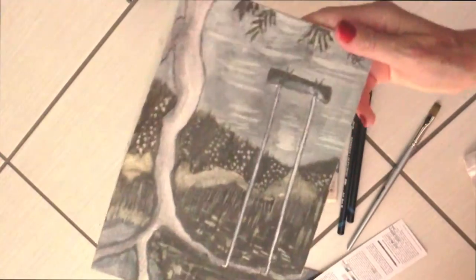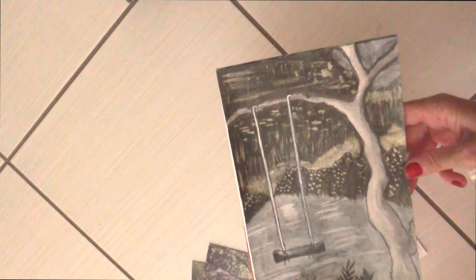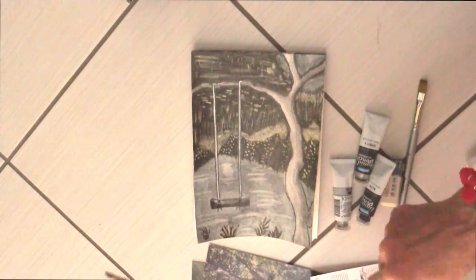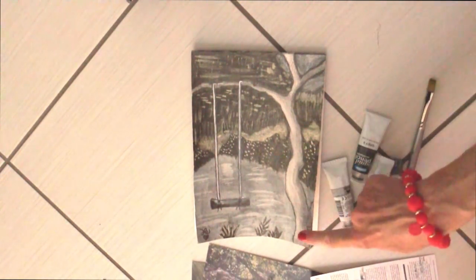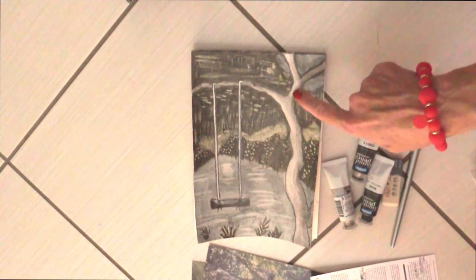Il disegno che ho fatto io è questo. A me il tema madre natura fa pensare a una cosa del genere. Ho disegnato un albero e un laghetto. Più o meno sono abbastanza soddisfatta, però ovviamente non sono proprio i disegni che faccio io di solito. La cosa più facile da utilizzare sono state ovviamente le matite: ci ho fatto l'albero con tutti i vari contorni, che con il pennello bagnato si sfumano benissimo, e infatti l'albero mi piace come è avvenuto. Ho cancellato la parte esterna che doveva essere illuminata, quindi ho ottenuto l'effetto che volevo.